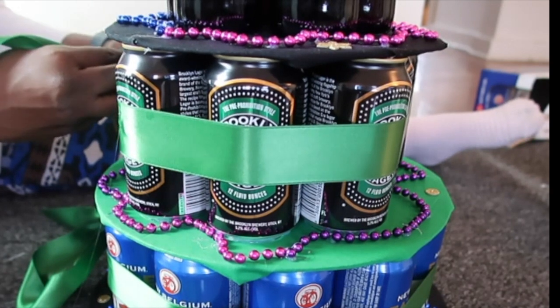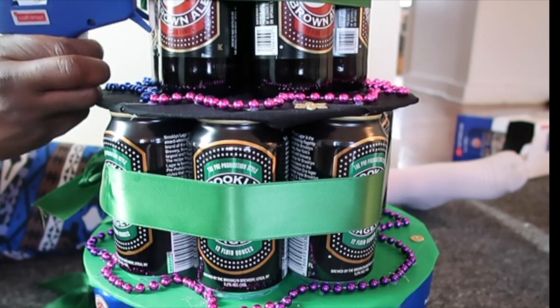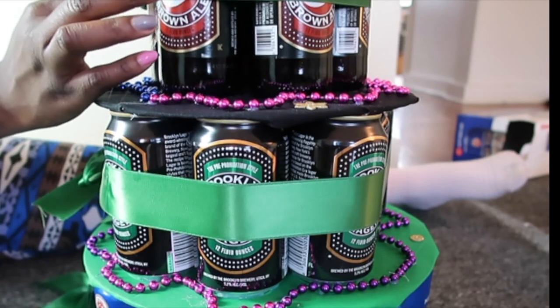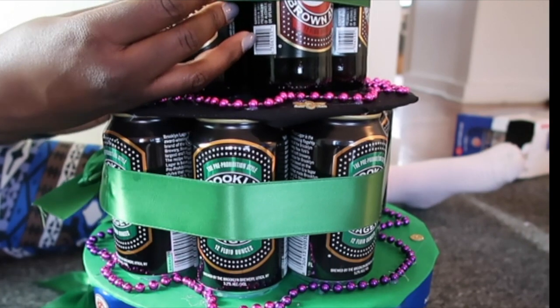And that's it! I decided to write 'Happy B-Day' and then the name at the bottom, and I also used some little flowers and shapes that came with the letters to decorate my pod some more.